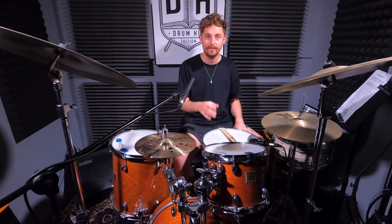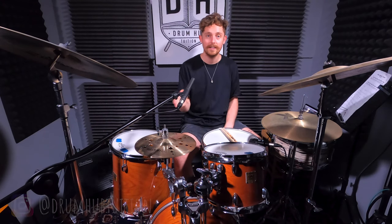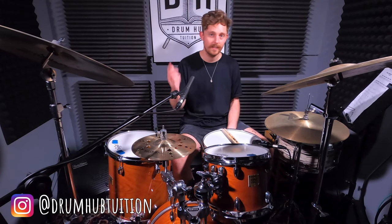I hope you got something from this. If you upload a video of you playing it I'd love to see it - you can tag me on Instagram at Drum Hub Tuition, and if you upload it in your story I'll always share it. We'll leave it there for today - if you're digging the videos, hit the button to join the Wednesday crew. I'll see you next week.